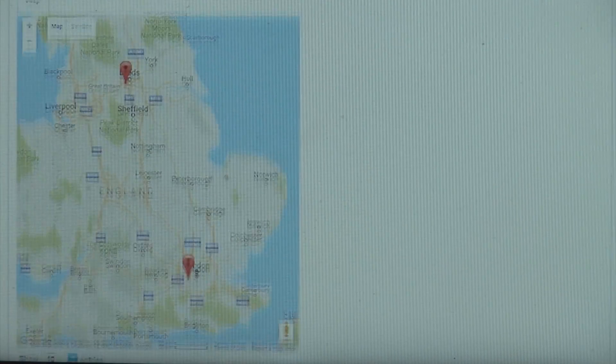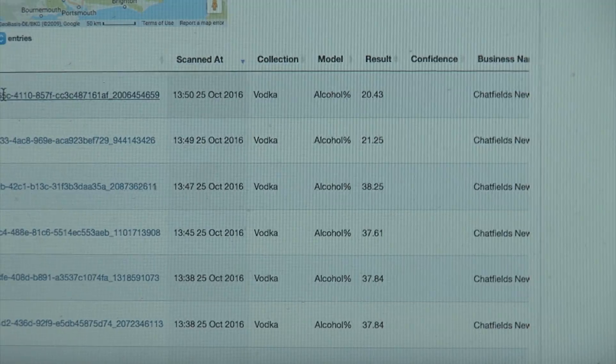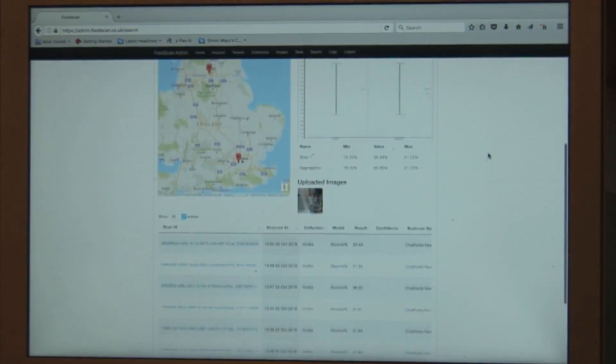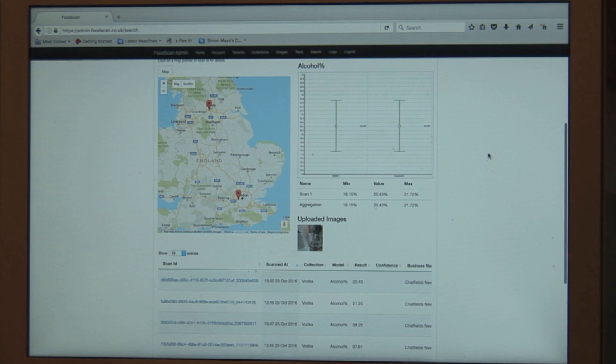The results have already been written to the cloud database. They're plotted onto a map and you can have a look at the test that we have just taken, and you can download the results for further analysis.